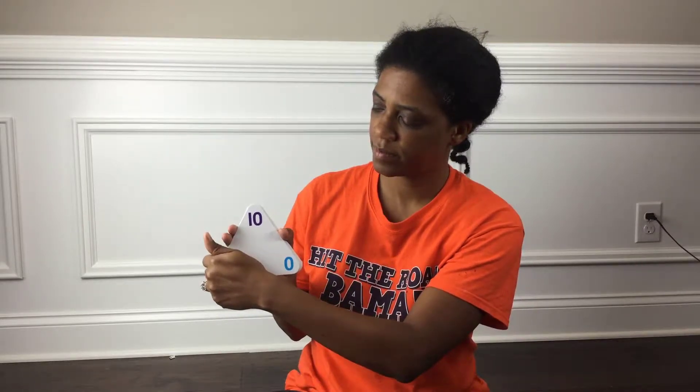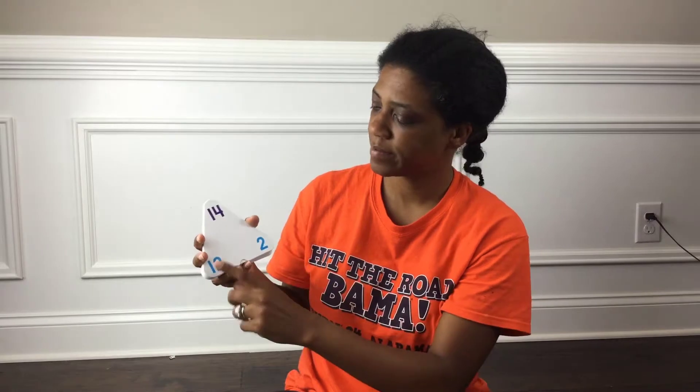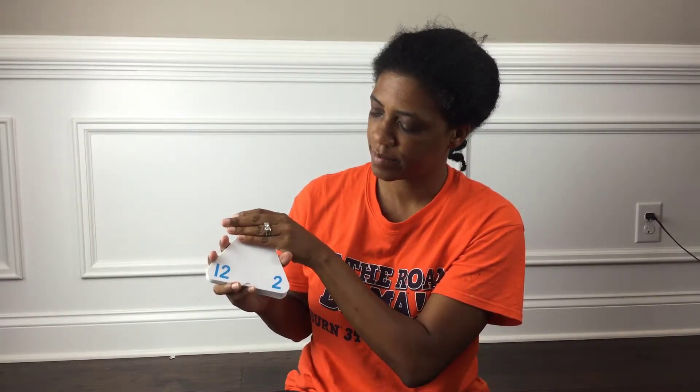Now we look at the number at the top and we can subtract the number at the bottom. So 10 minus zero equals 10. And 10 minus 10 equals zero. Likewise, we have 2 plus 12, or 12 plus 2 — what does it equal? 14. 14 minus 12 equals 2, and 14 minus 2 equals 12.